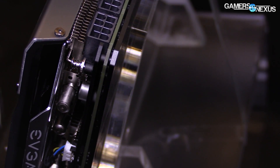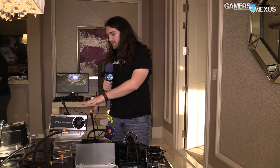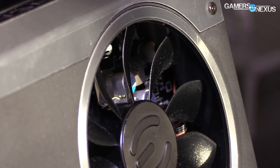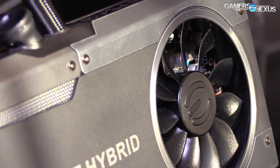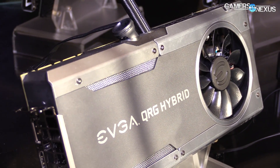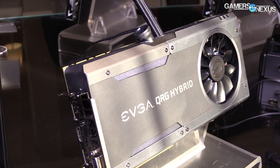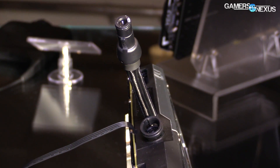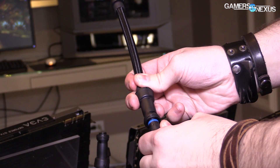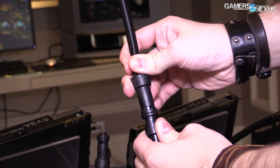So that's the ICX cooler — six heat pipes, something like that. We'll look at that more hopefully end of January. Other stuff on the video card front: there's a new hybrid with quick release, the QRG hybrid. We talked about these last year at CES — same idea where there are quick release valves. You take the orange cap off and you can connect whatever you want to it, generally something like a radiator for cooling the CPU, creating a semi-custom loop rather than the usual CLC.